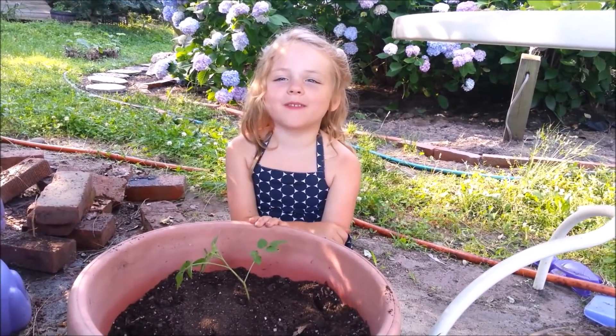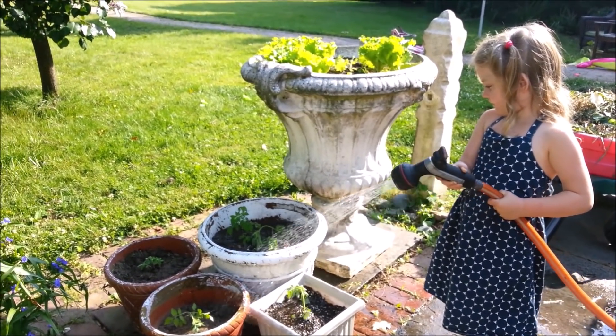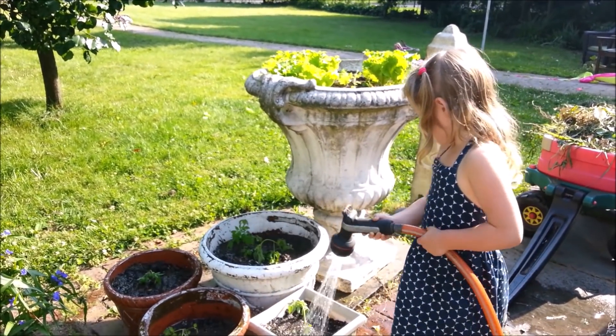I bet Autumn will love these. I bet she will. Neve's giving them a good water. Our little seedlings have transplanted. We'll see how many of them actually survive and grow us some fabulous tomatoes.